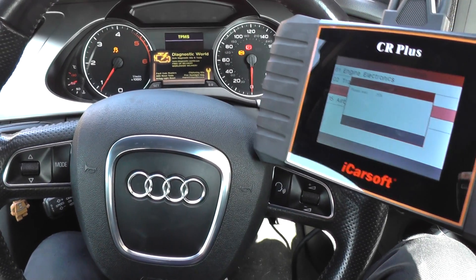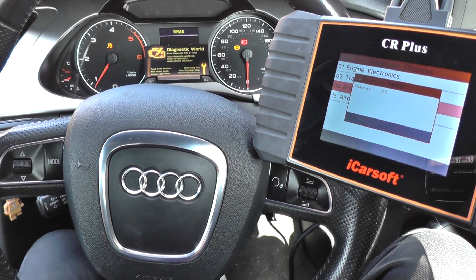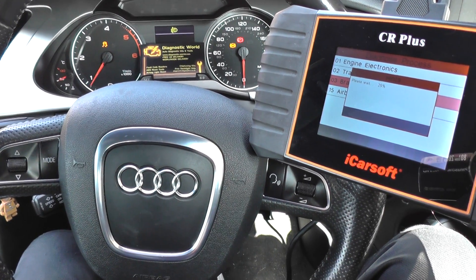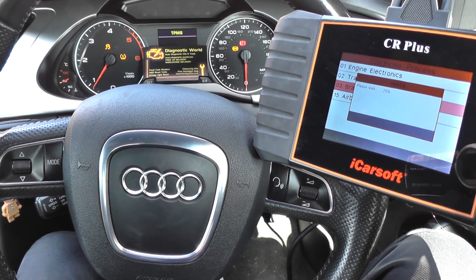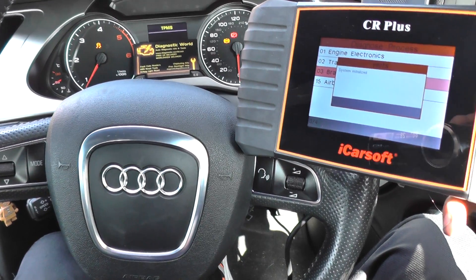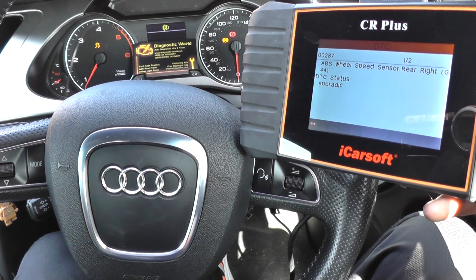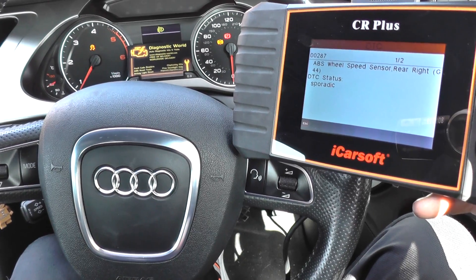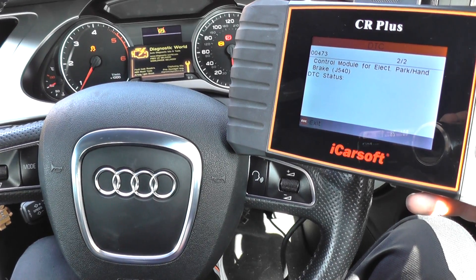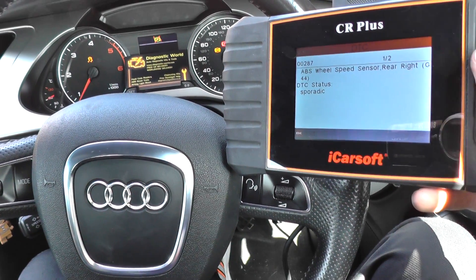We've already changed over the ABS sensor, but I'm going to show you the fault codes we've been getting. So it's 00287 ABS wheel speed sensor rear right, and also 00473 control module for electronic park handbrake. This fault has been caused by the first one — fix that fault and you'll automatically fix the other fault as well.